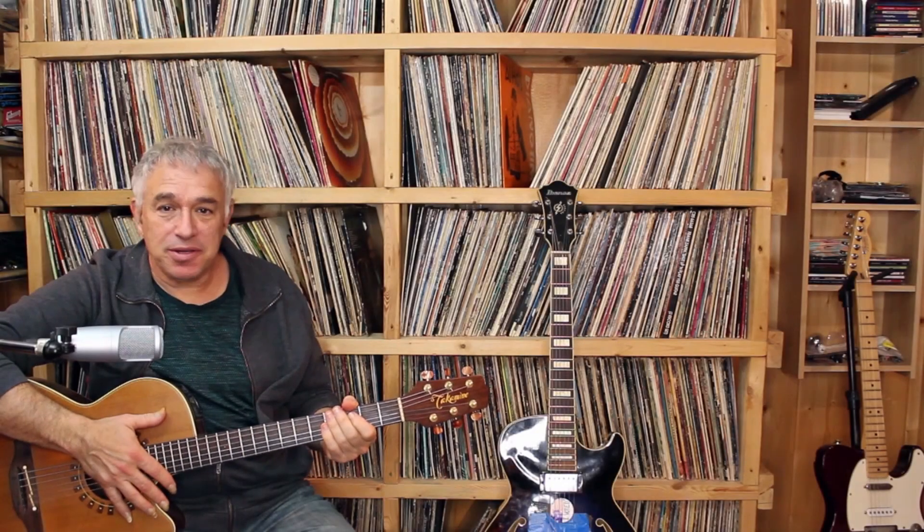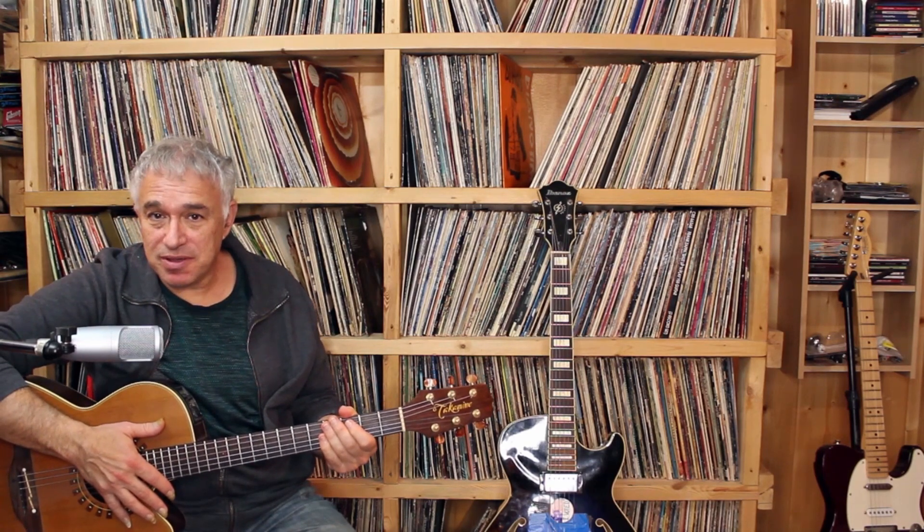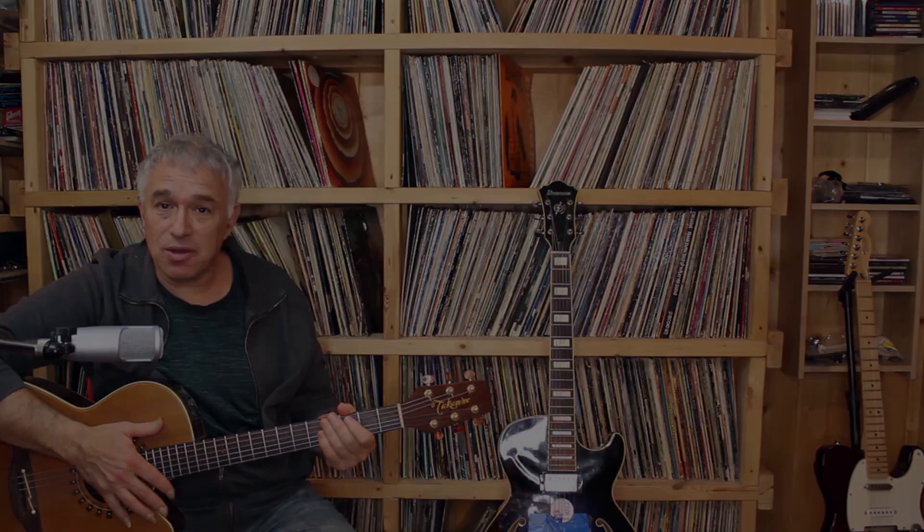Hey everybody, Jake Reichbart here. Today I'm going to share with you a lengthy lesson excerpt. So have your guitars ready and we're going to have some fun together arranging a song.